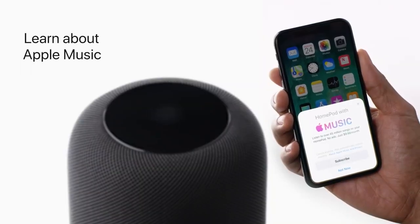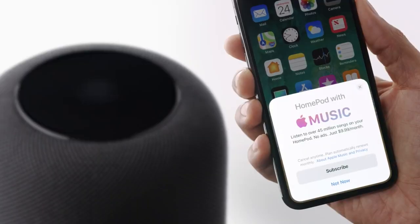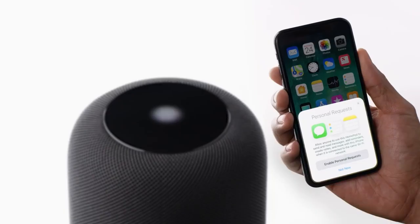Next, if you aren't an Apple Music subscriber, you could start your free three-month trial. If you already subscribed, your HomePod will transfer the settings automatically.